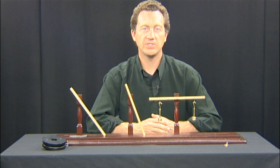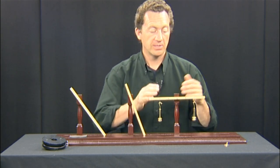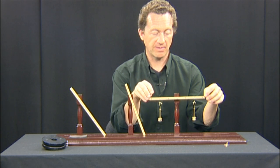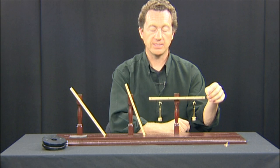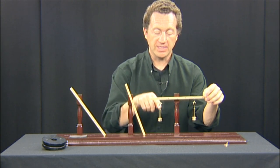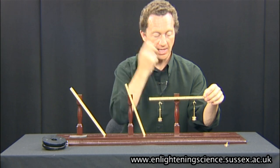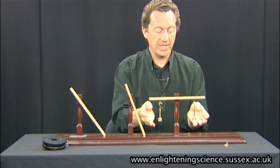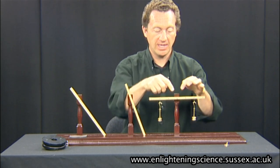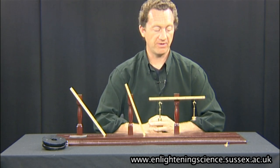This is an apparatus first used by Desiguliers to show the principle of levers. I've got a very simple lever system set up here with a lever across it and two masses. I fixed a 30 gram mass two units away on each side. Because the masses are the same and the distances from the centre are the same, we have a beautiful perfect balance.